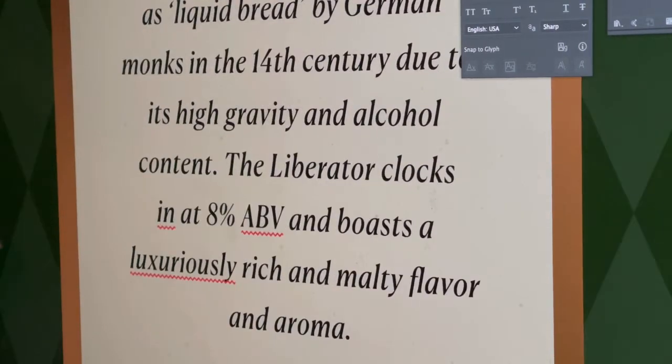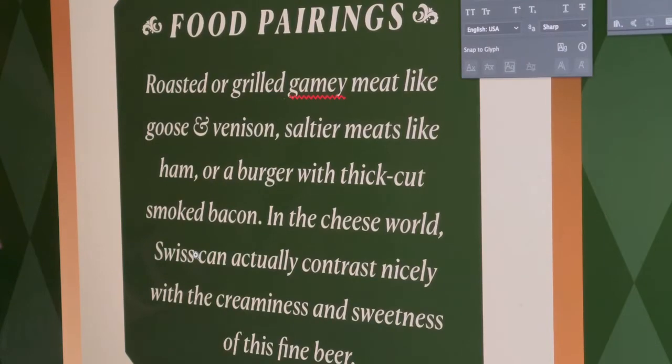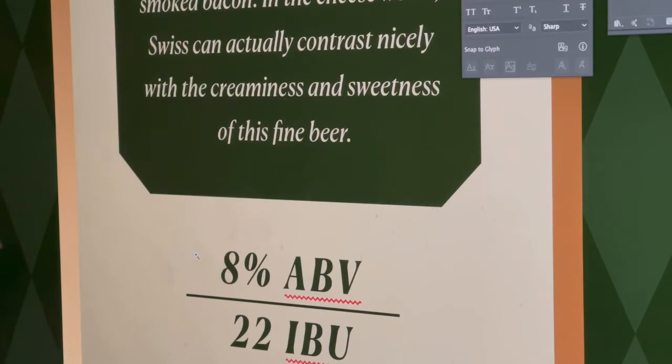Another nice touch was adding things like food pairing. Here is where we can suggest what kind of foods work really well with this beer, along with the ABV and IBU ratings.